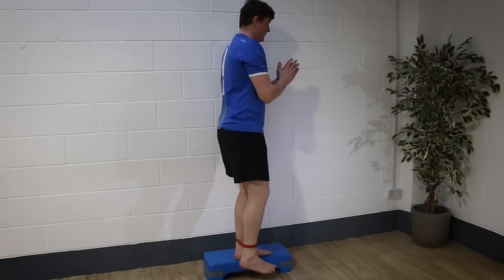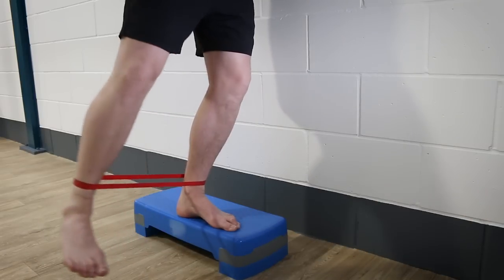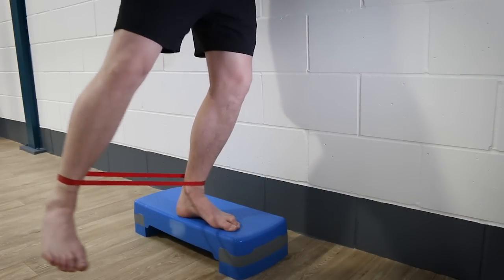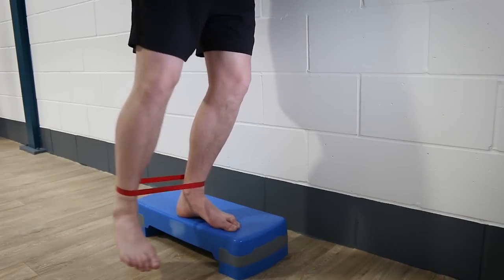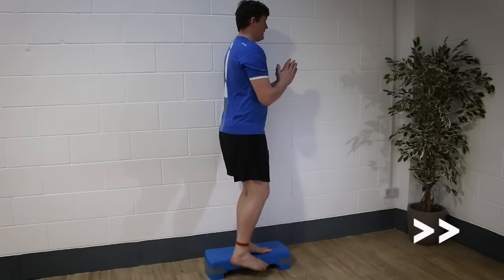Then if you're standing on your left leg, as I am here in the video, pull your right foot out against the resistance of the band towards 3 o'clock for 6 reps, then 4 o'clock for 6 reps, then 5, then 6 o'clock for 6 reps. Aim to do this 2 or 3 times through on each leg, slow and controlled.